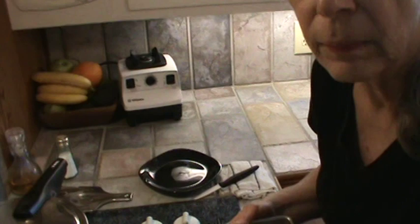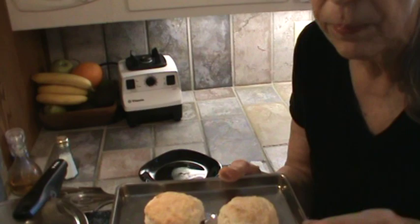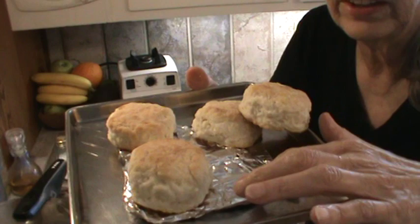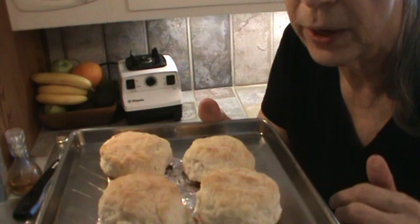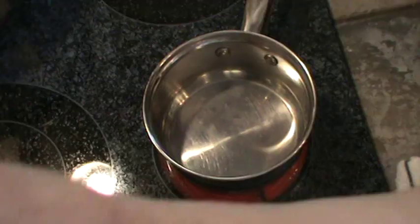I want to show you this little trick real quick before I put these in the toaster oven. What I do is crumple up a little sheet of really heavy-duty foil wrap, just crumple it up and then straighten it back out, because I don't want my biscuits to get any browner on the bottom. I just put those on there so they don't get too brown on the bottom while they're thawing out. I put that on at probably about 350–400 degrees.